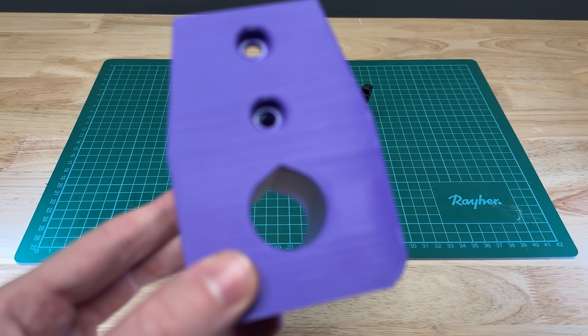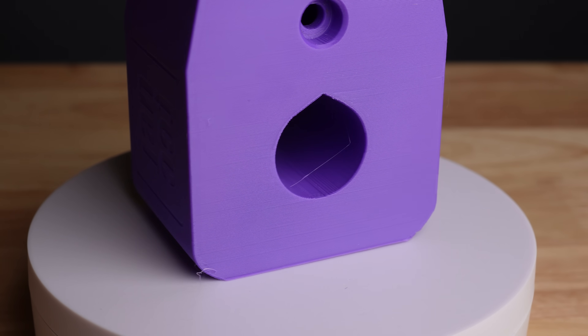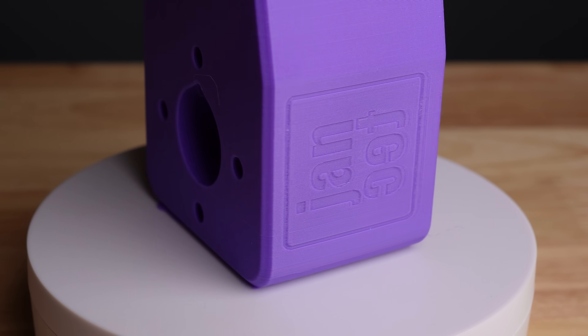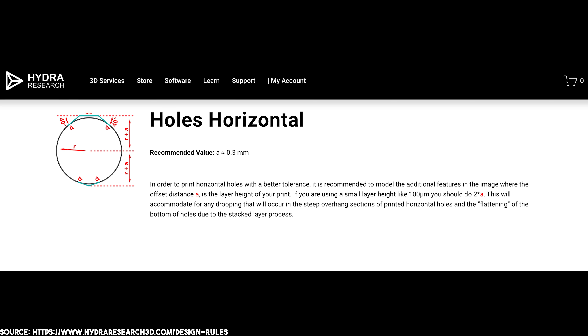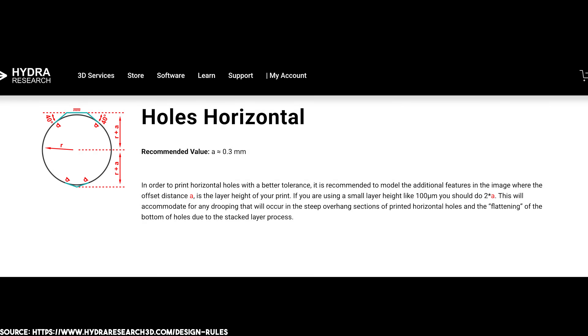To avoid this, we can change the circle to a teardrop shape. This gives us a constant slope of 45 degrees, making the parts fit as intended. Hydra Research once again provides a nice tutorial for this in their guide, and I've used it in my own project.